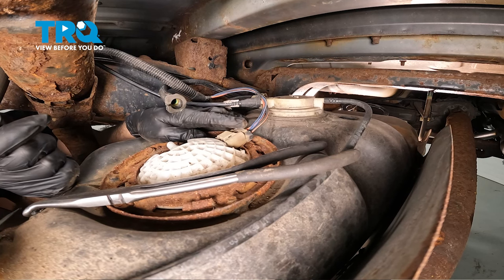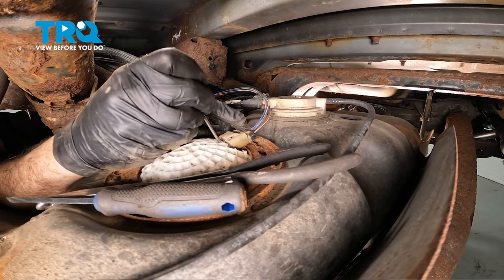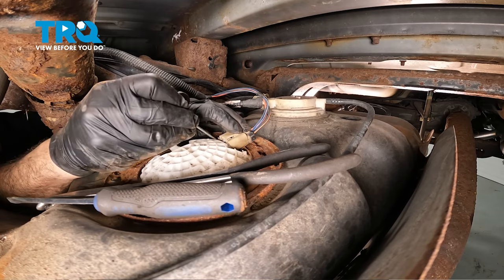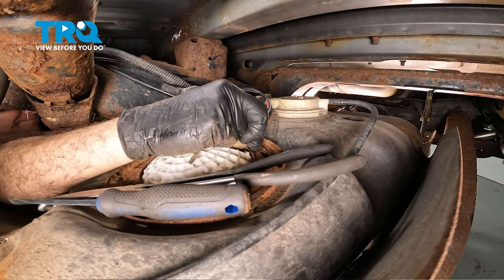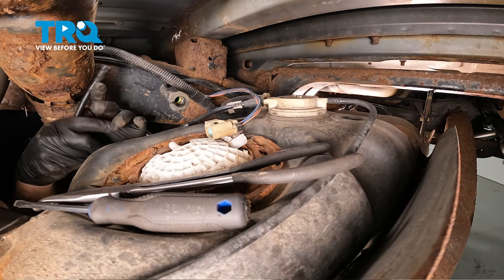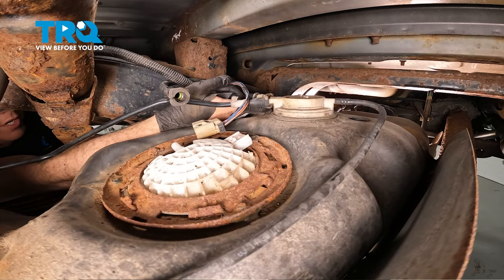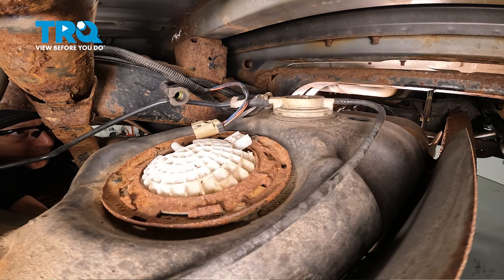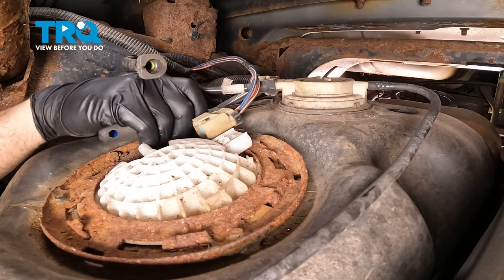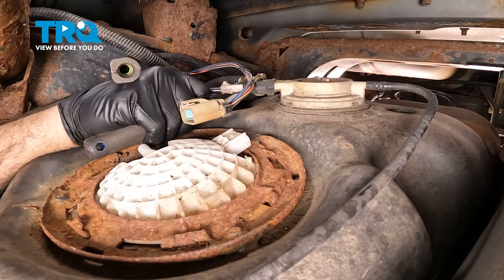Now that we have that off, go ahead and disconnect this electrical connector right here — this is just a little push-down clip. There's another connector right here that needs to come off as well. You have to rotate it and push in to unlock the tab on the other side, same as the other plastic line.